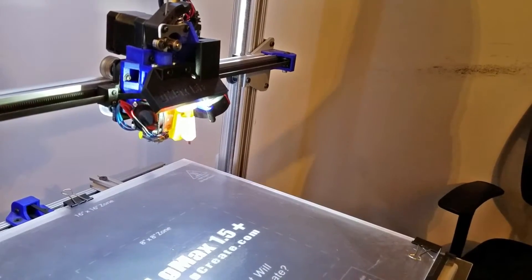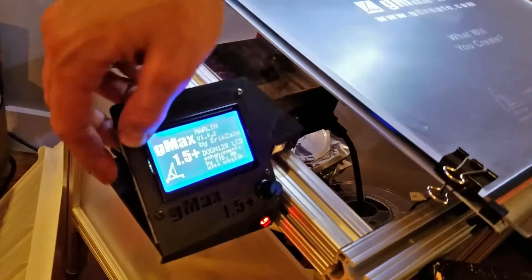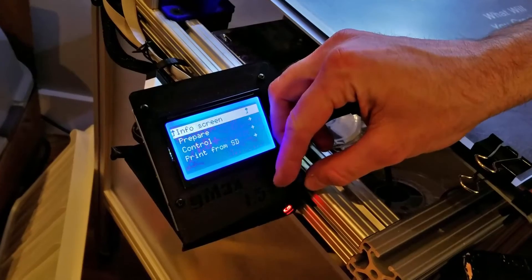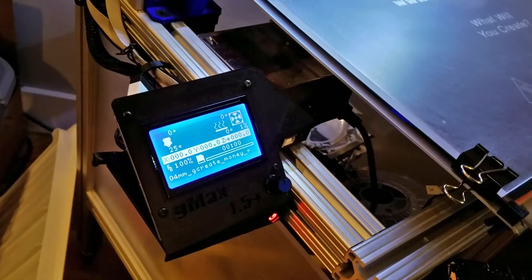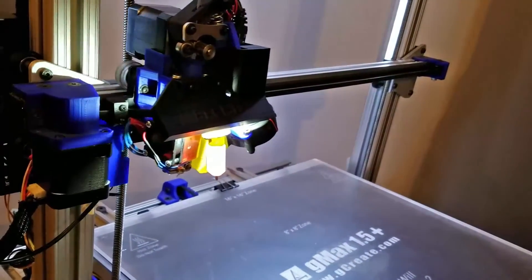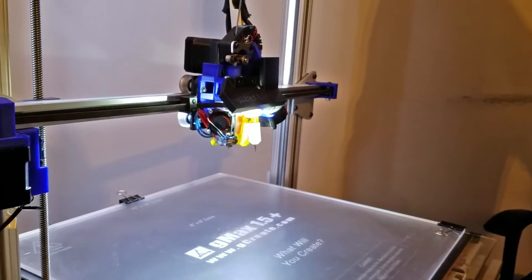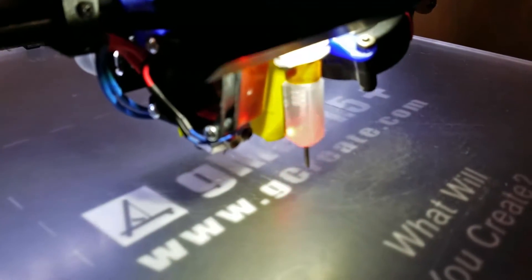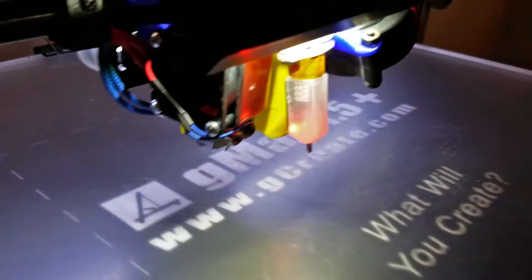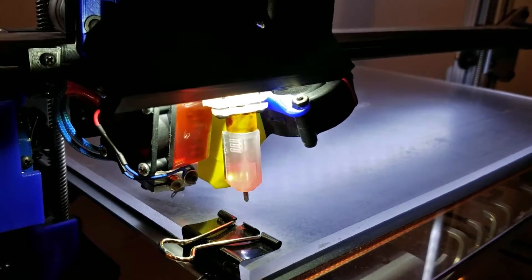Once you're done sanding the bed, take the SD card and stick it into the side of the printer and push it all the way in. You should see 'card inserted.' Go to print from SD card, pick your file, and you'll see the printer home — the X-axis will home, the bed Y-axis will home, and then the Z-axis bed probe will drop down and touch the bed. Once it does that, it'll go ahead and start probing all the points in the bed to do the auto bed leveling. Just sit back for a minute and let it finish.